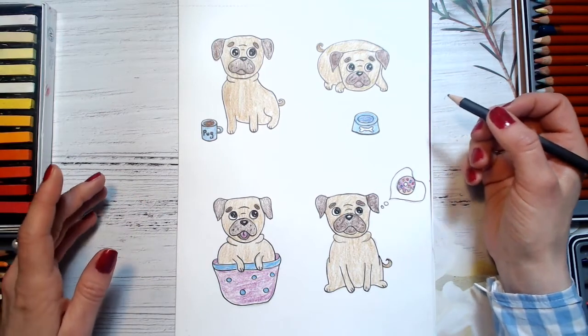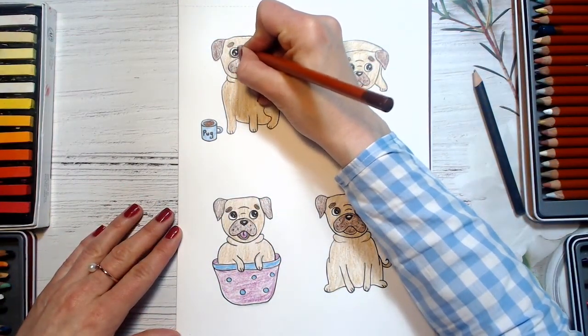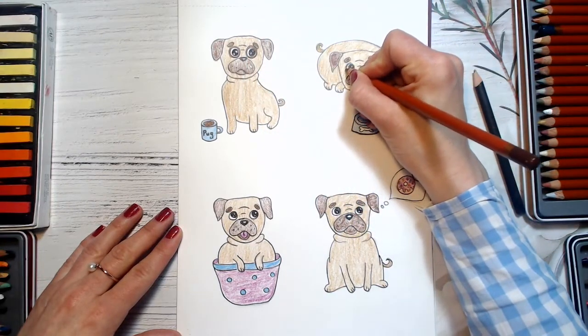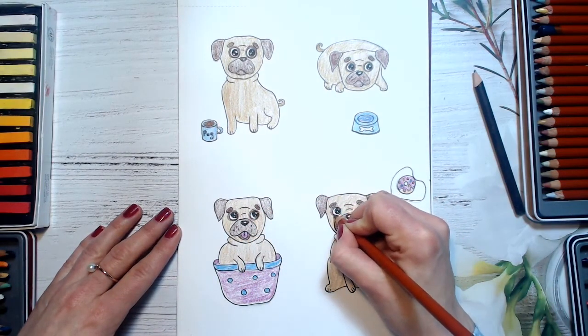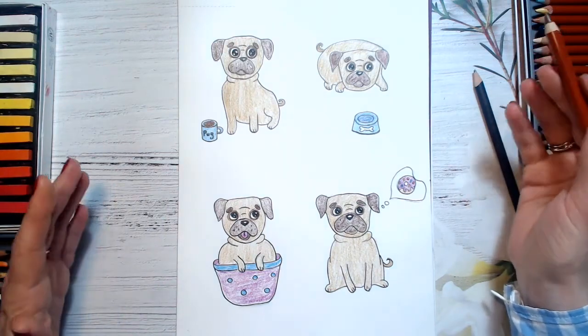Our pugs are almost ready. Let's trace their eyes with brown — round and round. This eye tracing makes them look cuter. It's a great tip to make our pugs look like real pugs. Look guys — our pugs are so cool! Well done. Thank you for watching this video. I really love drawing with you, my art friends. If you enjoyed this lesson, please like the video and subscribe to my YouTube channel. And don't forget to share your beautiful artworks on my Facebook page — the link is below this video. Thank you guys, see you soon, bye bye!